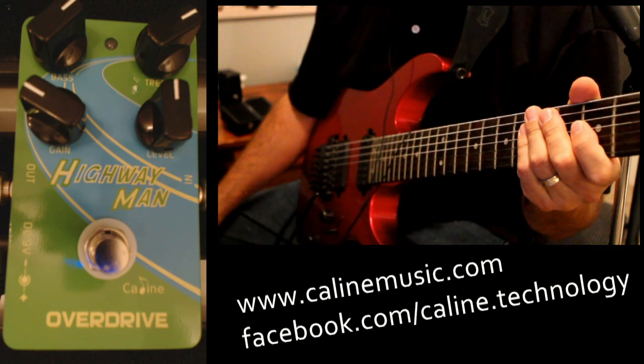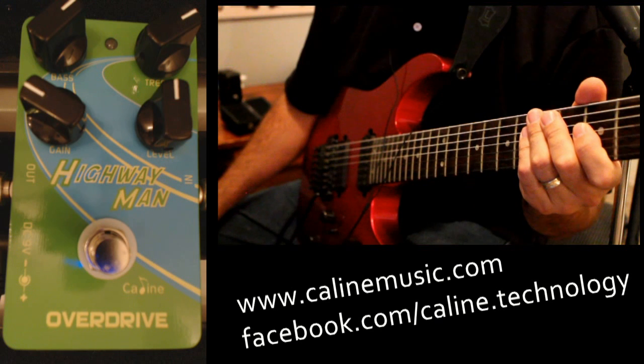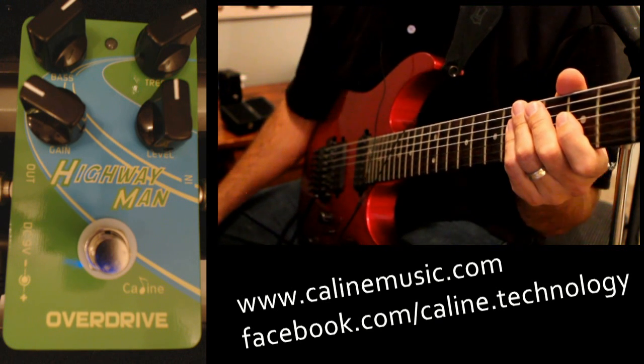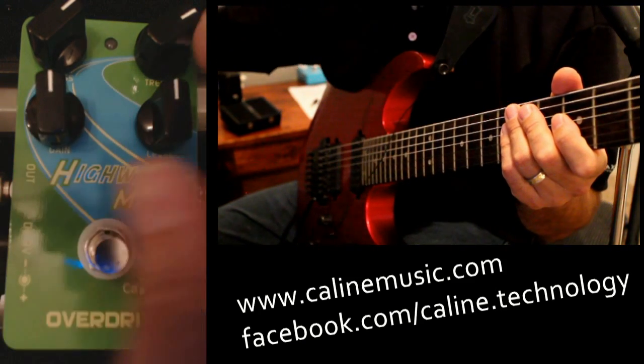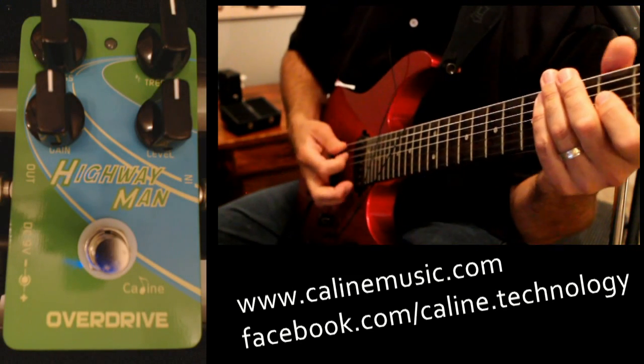So what we're going to do is we're just going to turn it on, go through some of the settings, and then if we have some time left over I'm going to push it with a tube screamer and see what it sounds like. So let's start with everything at 12 o'clock. And here's my clean tone.